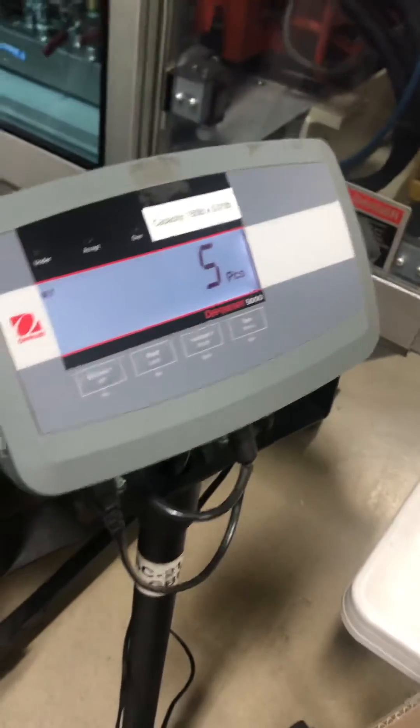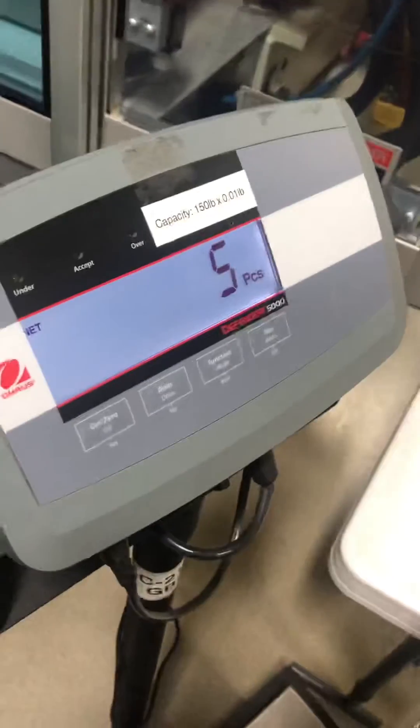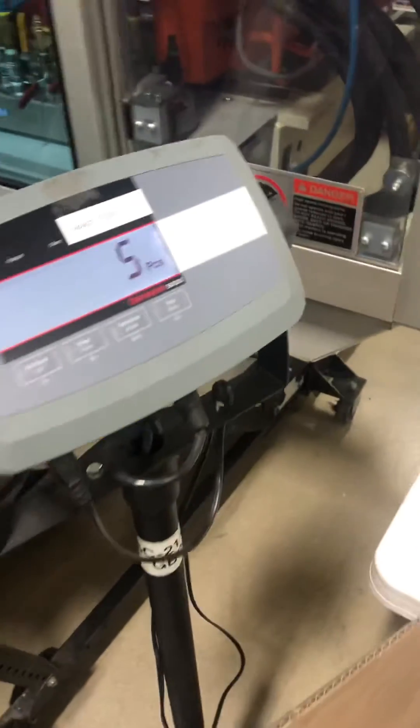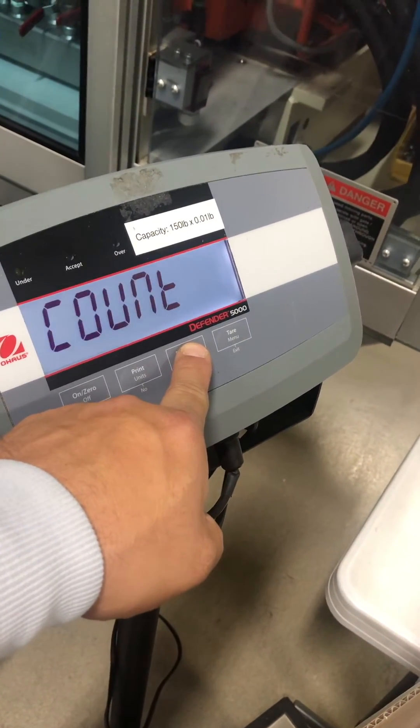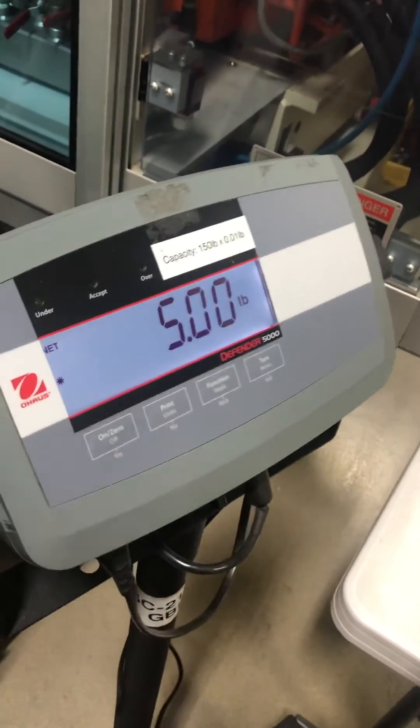Now you're going to start a new sample count on different pieces. Like I say, you hold down the mode key, then release it.